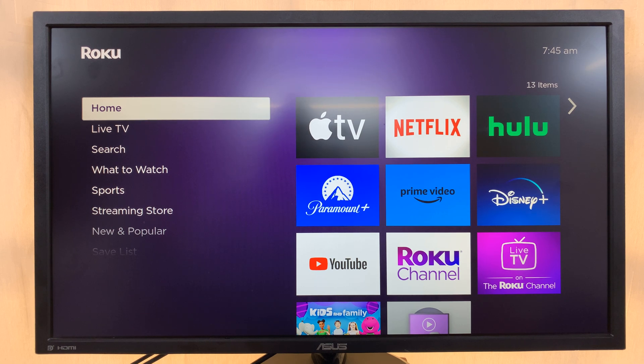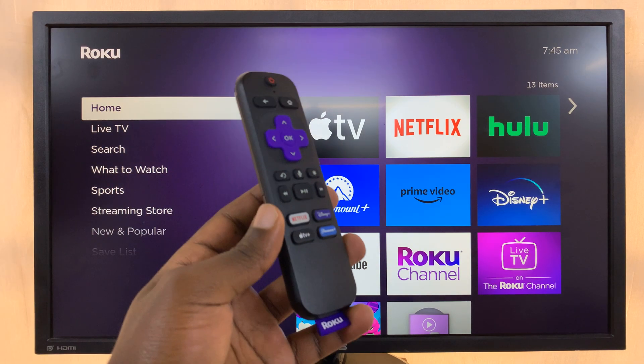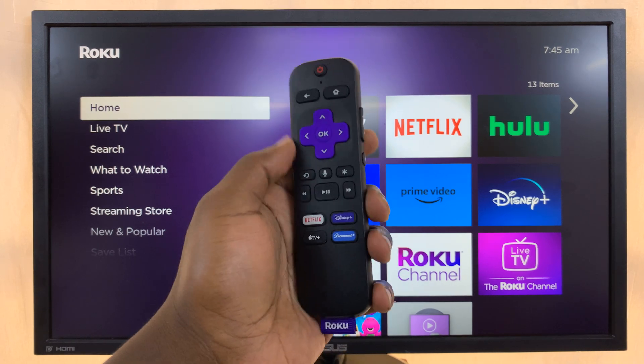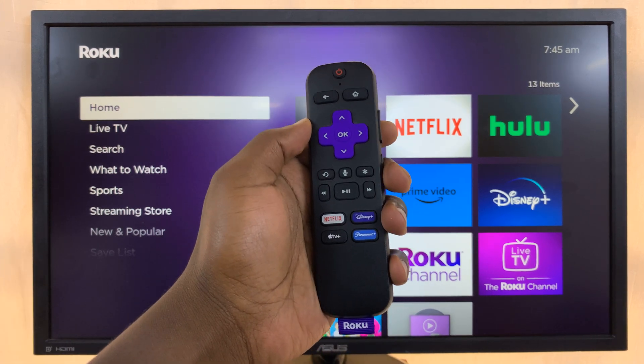Today I'll be showing you how to access your Roku TV's secret menu. There's a secret menu on your Roku TV, and to access it you'll need your remote control.